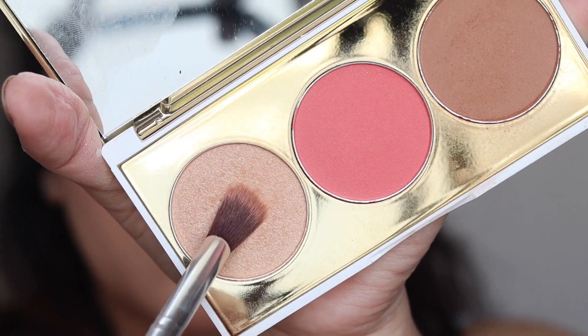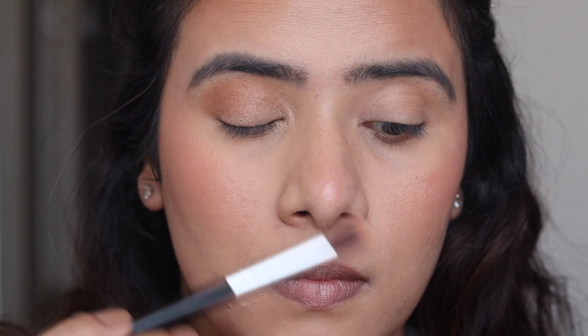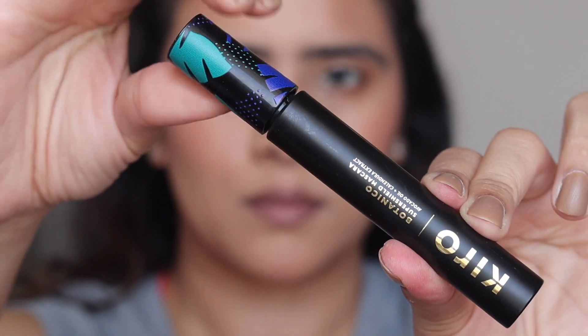You can use a brown eyeshadow if you wish to. Taking the highlighter shade, I'm going to dab it on the inner one half of my lid area and take it all the way to the inner corners. I'm going to use the bronzer on the lower lid as well and just set it up with the help of a setting spray.